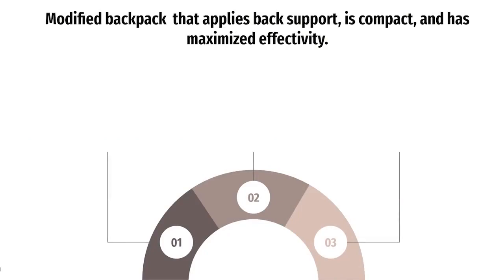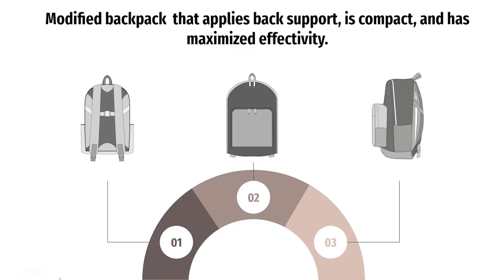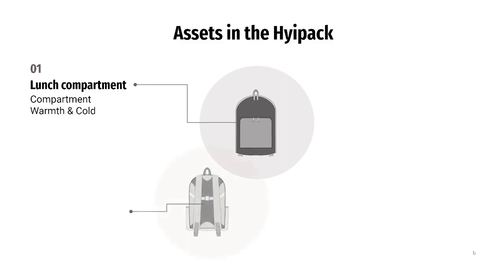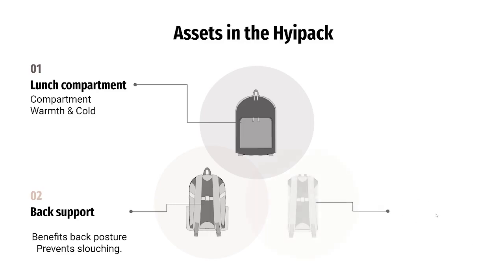HiPack solves the problem for consumers by applying the correct and needed back support and has a compact structure to allow maximized effectiveness when in use. To solve the issue of excess accessories, a large compartment will be provided, which can allow a heat or cooling pack to be placed inside. To solve bad posture and back pain caused by traditional backpacks, the HiPack will have an implemented back brace that will allow maximized support and will reduce the chance of injury when carrying a heavy load. The straps will be moldable to the consumer's body and will help distribute the weight across the torso.